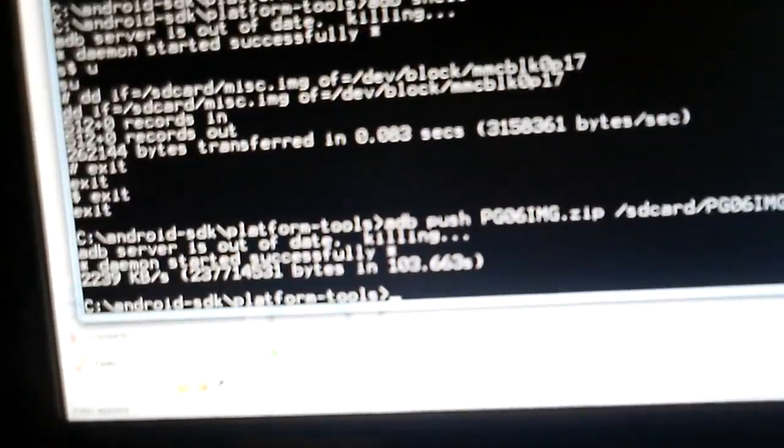Hey guys, it's me, Vicodan, with part 2 of Brooding the Shift. Two beers in now, so I apologize for my speech.